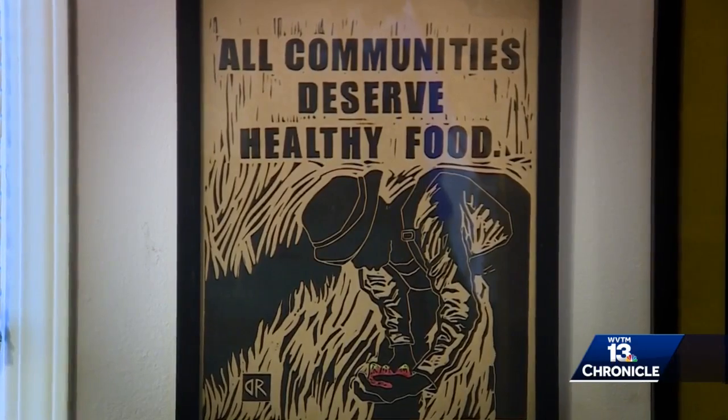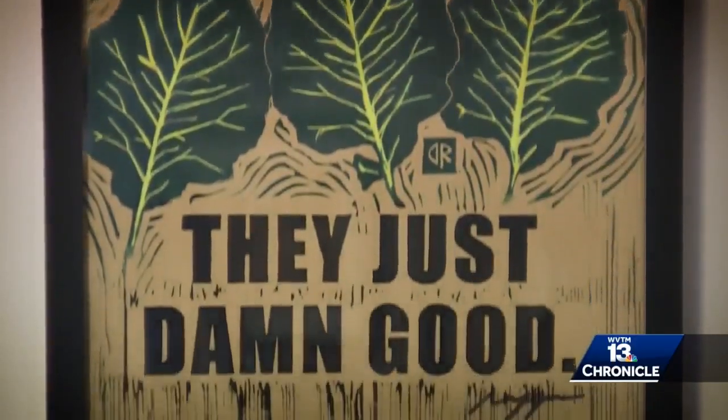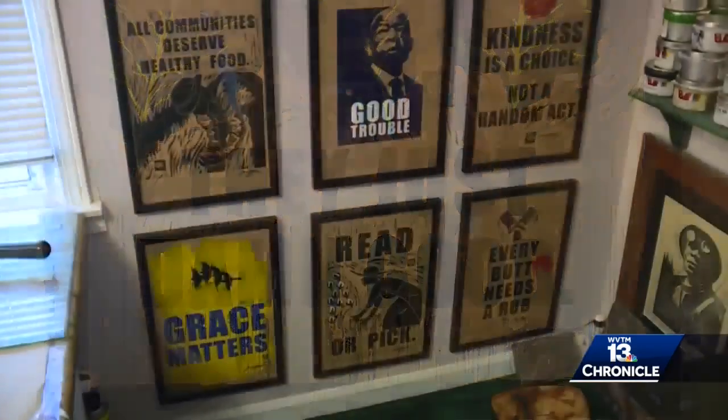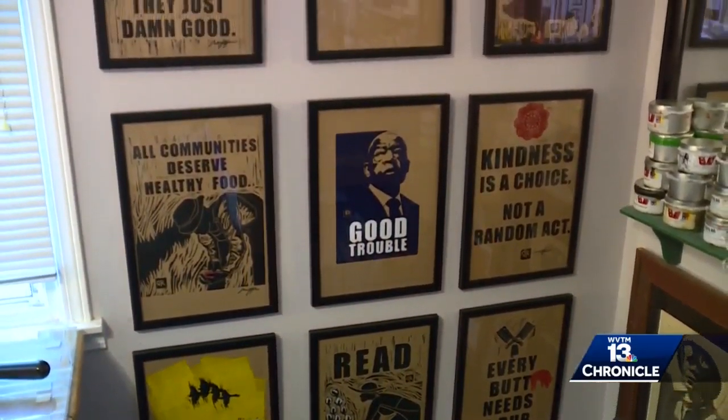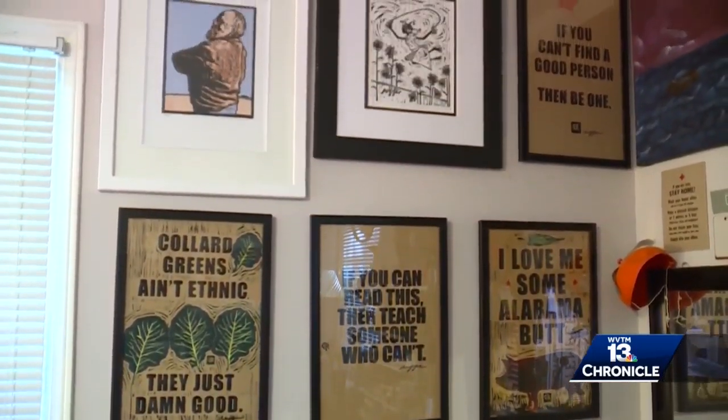And most of her art has a message — illiteracy, food apartheid, civil rights. I'm constantly trying to work those into any of the posters that I do here, and even with the fine artwork.